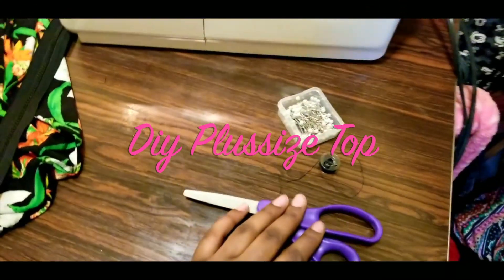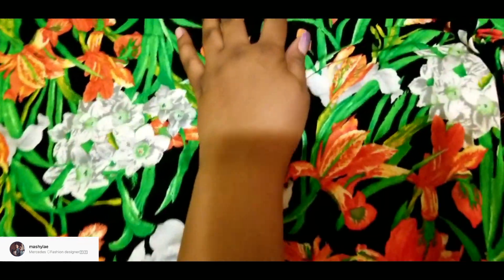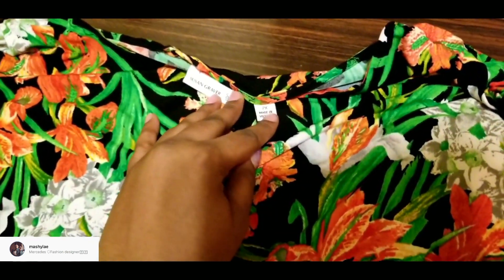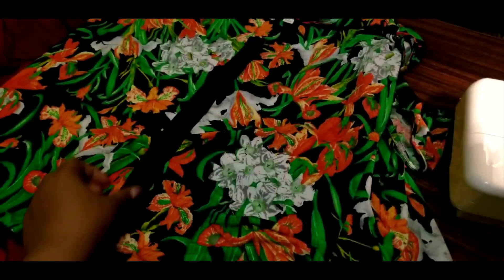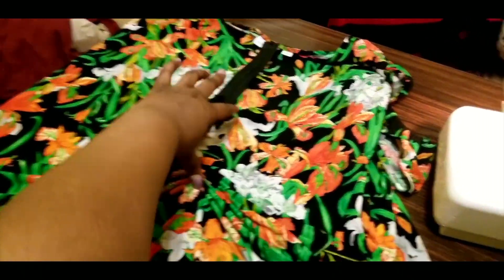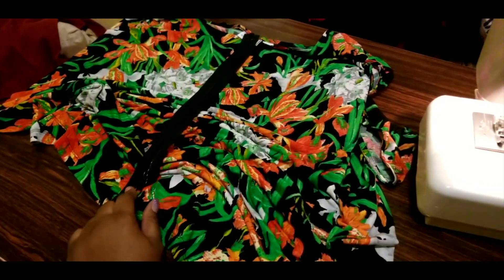Hi guys, welcome to my channel. Today we're going to do this upcycle. I have this really cute stretchy shirt fabric I really want to try — it's like a 2X and it's a really pretty color. I really want to make this into a skirt, and it's really easy. I'm just going to be sewing down both of the sides where the sleeves are. I was going to add a zipper in there but at the end I decided not to. You guys are really going to like the ending of this, so please stay tuned.